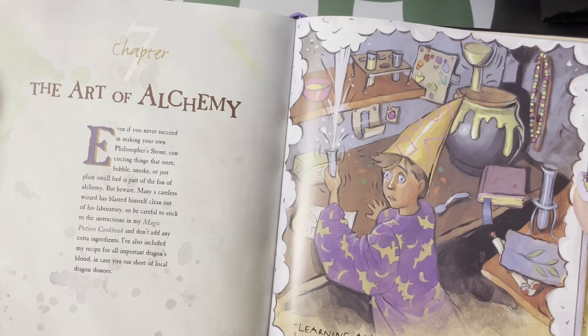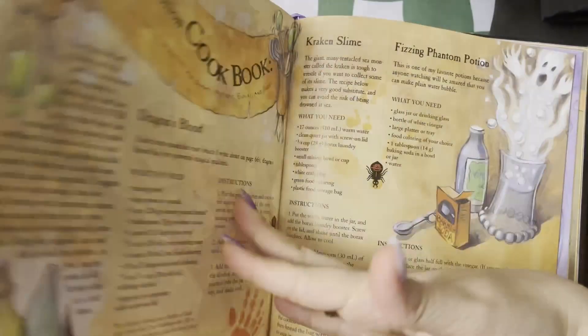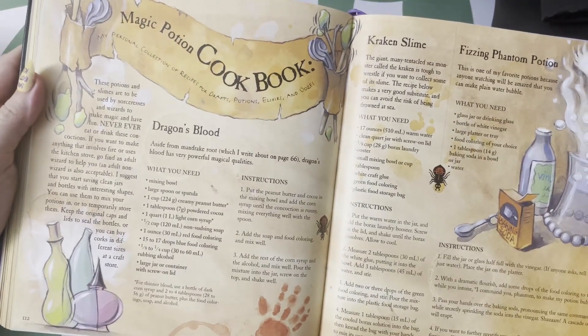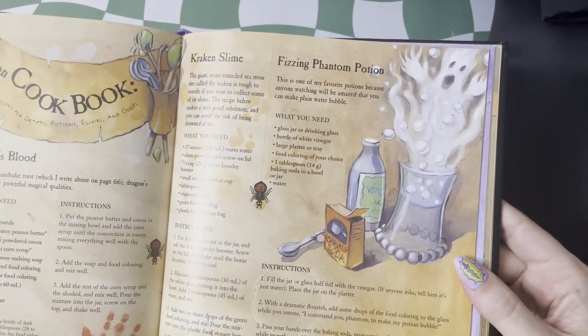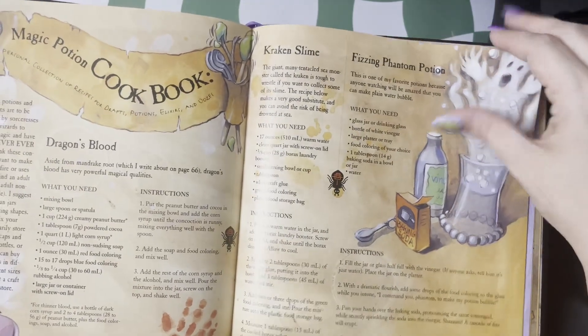It's time to get cooking with alchemy! Here we have a bunch of magic potions — things like dragon's blood, kraken slime, and some fizzy phantom potion. All totally safe and easy to make at home.